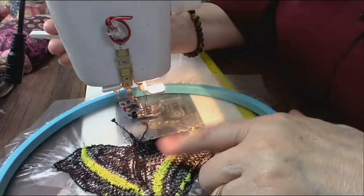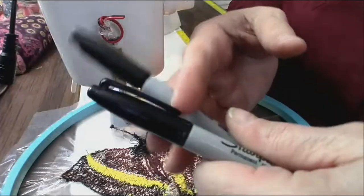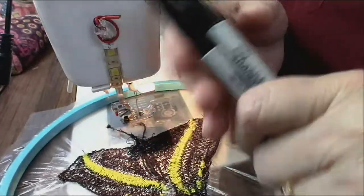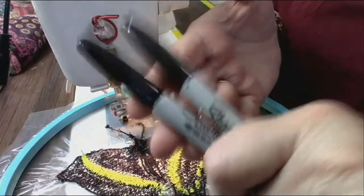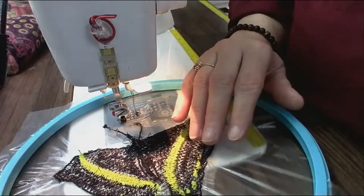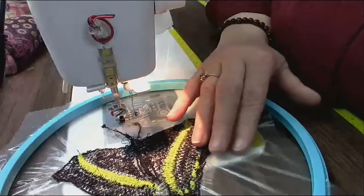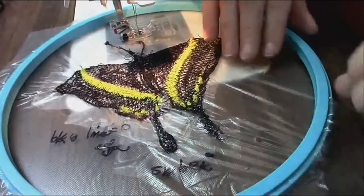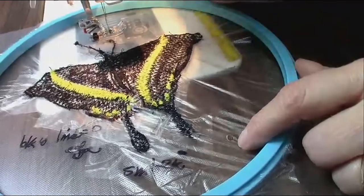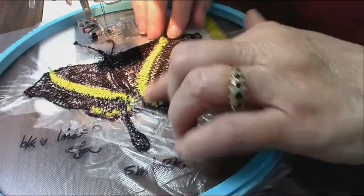So now let me show you how I do this. Last night I drew it out. Here is a butterfly I'm working on right now. This looks yellow but it's really lime green. You have to use either a dry erase marker or a Sharpie — it has to be a permanent marker. The reason you use a permanent marker is because if you used a water-based marker like Crayola, you would totally dissolve the Solvy.